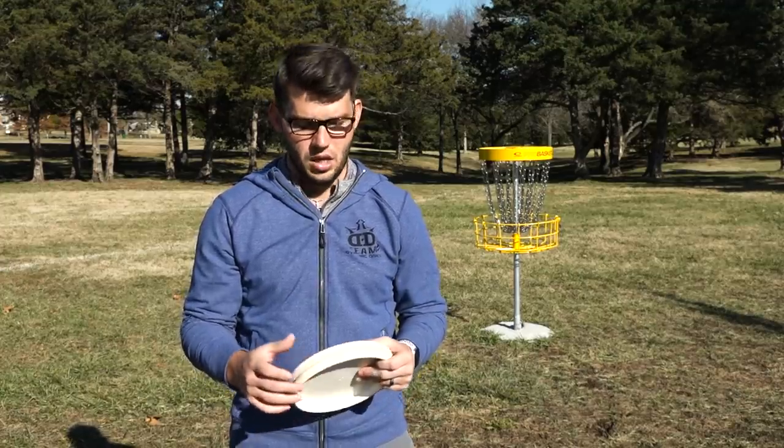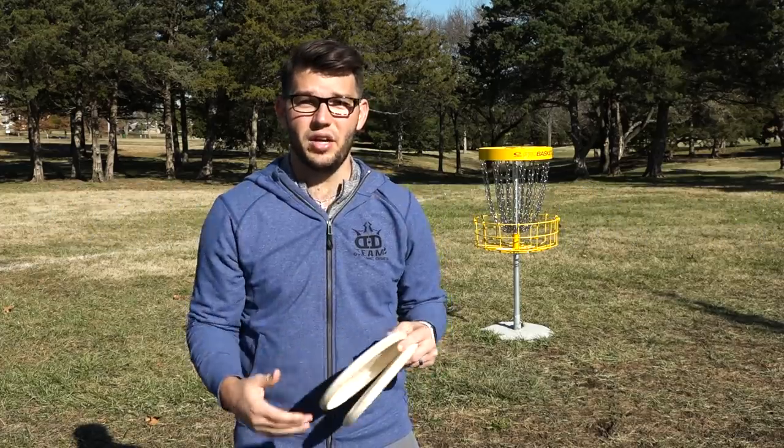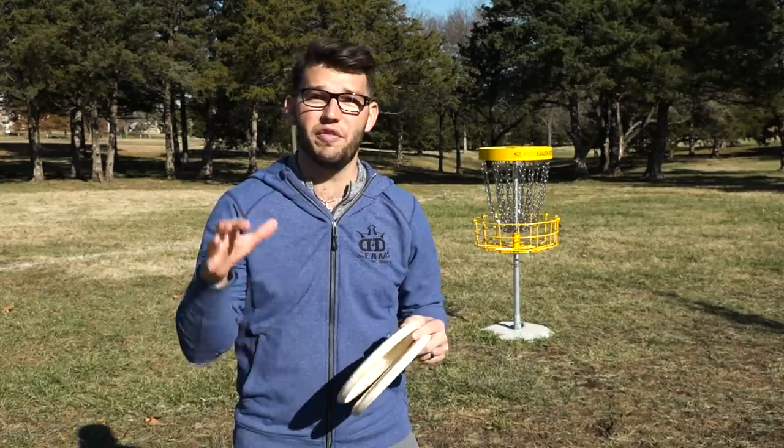First things first, let's talk about choosing a putter. There are tons of different options to choose from. At the end of the day, flight path is almost insignificant inside that 20 or 25 foot range. Outside of that, you'll see a little bit of difference, but the most important thing is to pick something that feels comfortable in your hand and that comes out cleanly so that you can play for that flight path.